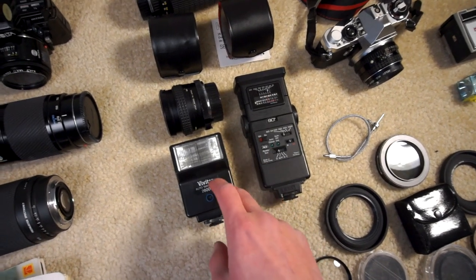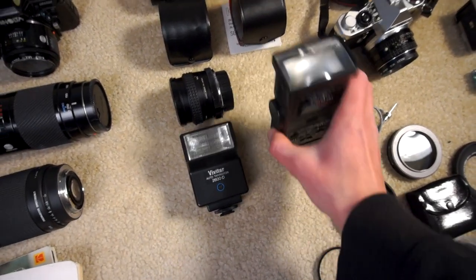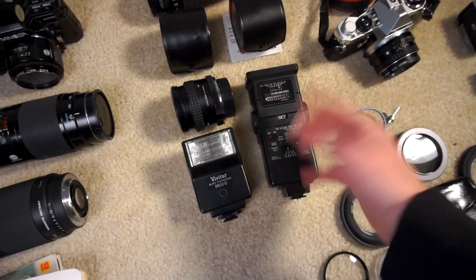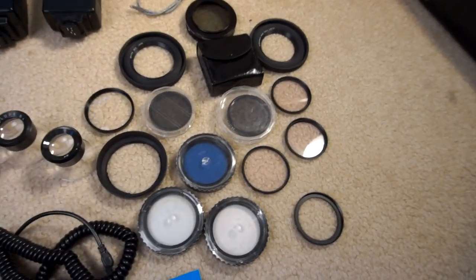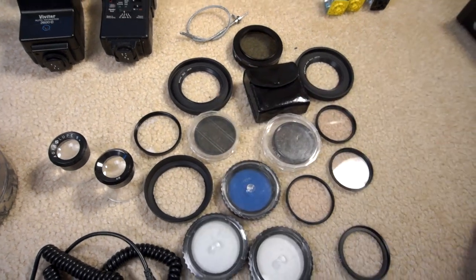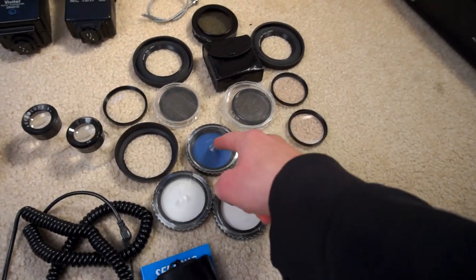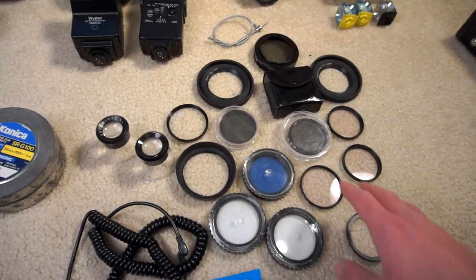Vivitar Thyristor flash — still works perfectly fine, but this one has a loose connection in the battery compartment, which is a shame because it's a really nice flash. For filters, I've got polarizers for 55, 52, and 49 millimeters, a couple of hoods, skylight filters, UV filters, tungsten filters — the basic filters. I'll probably keep most of that stuff just because it goes on all of the gear.